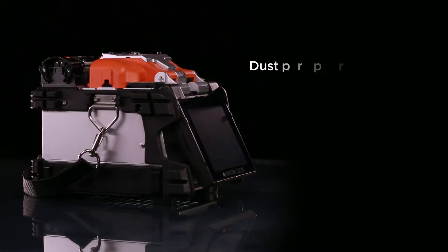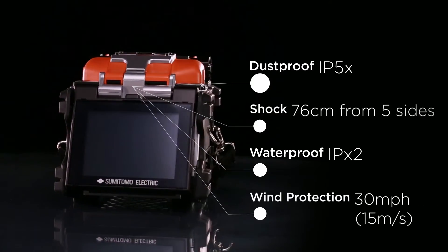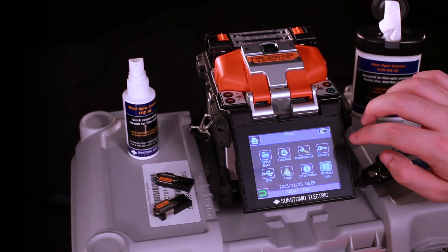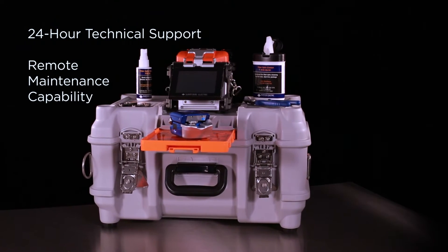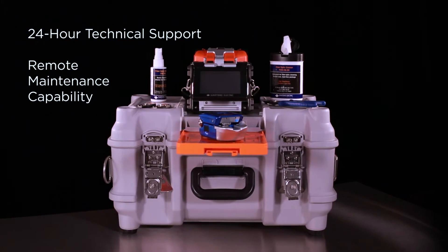Yet it's also rugged with superior dust, shock and waterproof resistance, making it the ideal choice for even the harshest environments. The transit case even doubles as an additional work surface. With Sumitomo Electric's 24-hour technical support and remote maintenance capability, you can avoid unwanted downtime and trust that every splice on the Q101CA Plus will be precise and consistent.